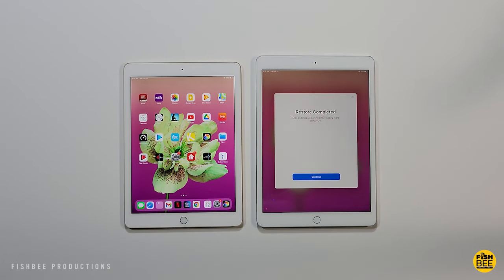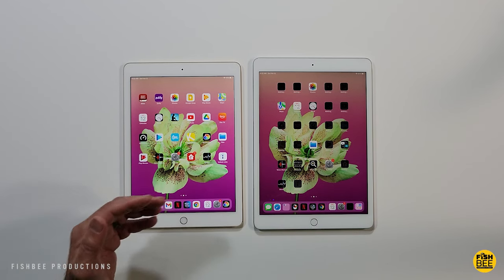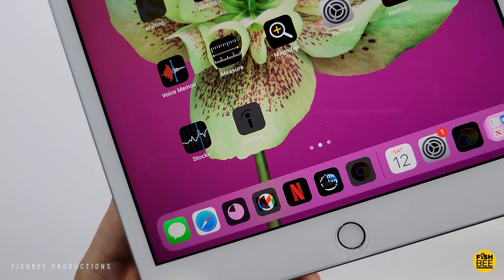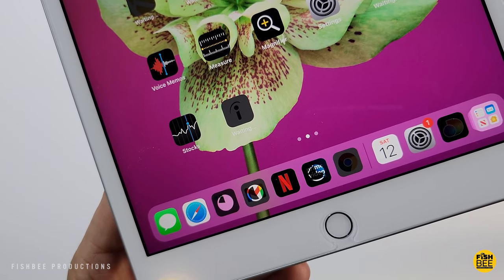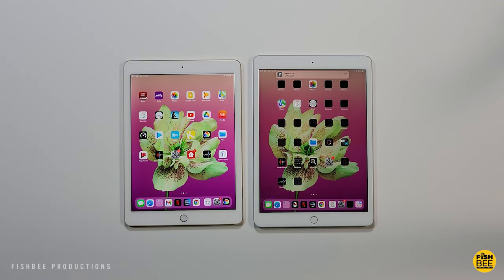Once you hit Agree to Terms and Conditions, that's pretty much it. You'll notice it carried over the same wallpaper as well. Now you should see all of your old apps on the new iPad. Just wait for all the apps to load — you'll see the icons change from black to their normal color once they finish loading.